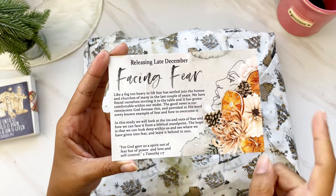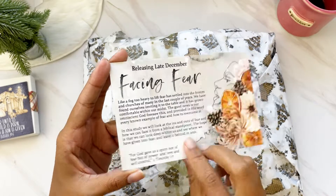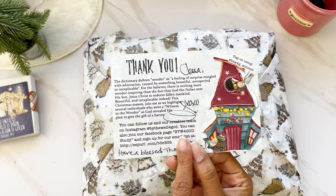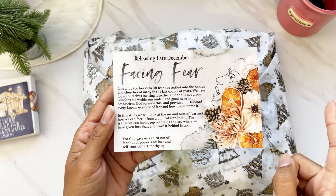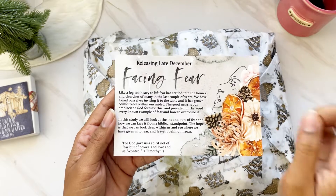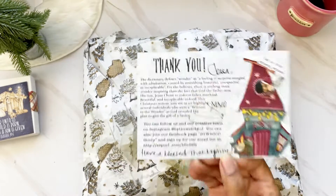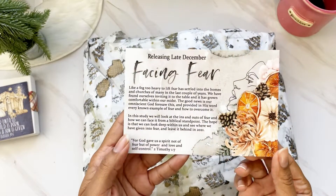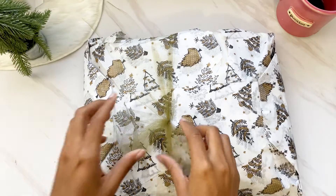On the back of the thank you note we have a sneak peek of the kit releasing in late December for January. What happens is on the back of the thank you note for the kit you get a sneak peek at the following kit. This one releases in late December so you have it in time for January. It's going to be 'Facing Fear' — love the beautiful art there.